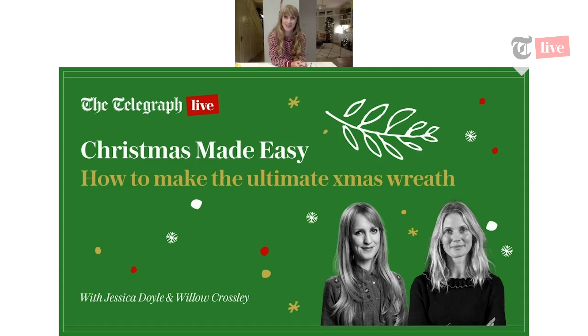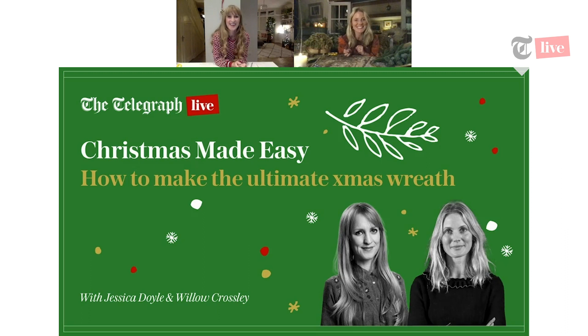Welcome to the third session in our online event series, Christmas Made Easy. My name is Jessica Doyle, the Telegraph's interiors editor, and tonight we will be learning how to make the ultimate Christmas wreath, led by wonderful florist Willow Crossley. Hopefully you've managed to get some materials together so you can make the wreath along with us at home.